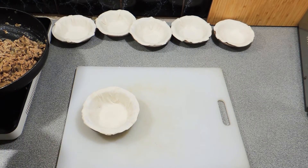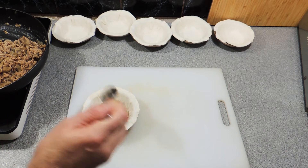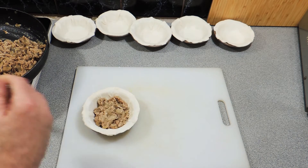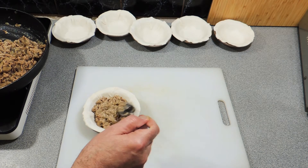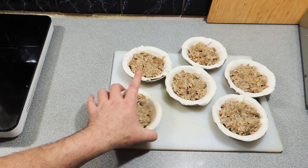Now for the filling — we're going to fill these around about almost up to the brim, leaving a little bit of room for expansion. That 500 grams is going to make enough filling for six pies, maybe even a little bit more.